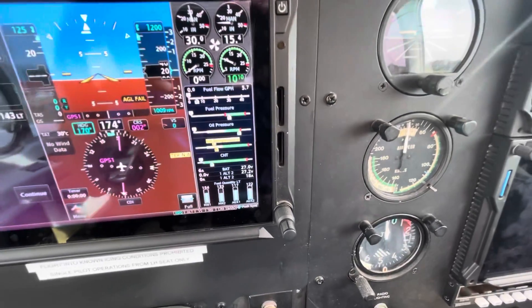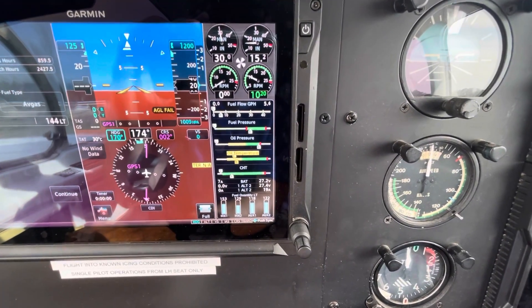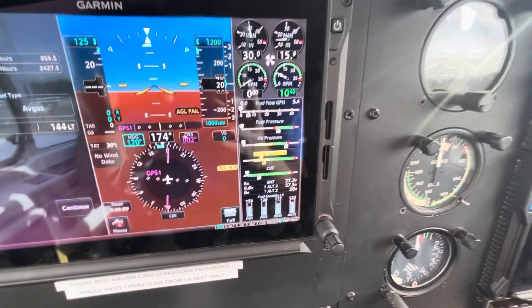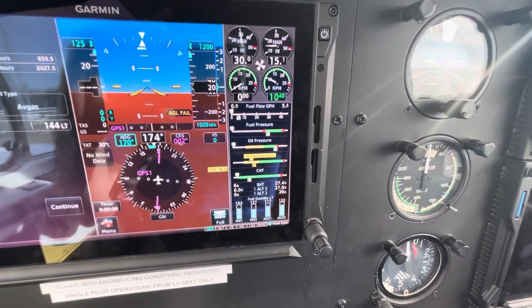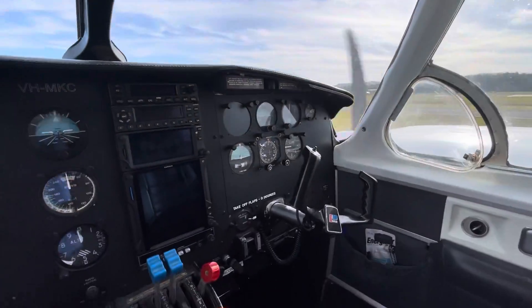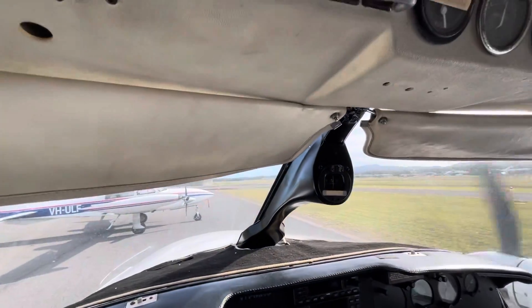Oil pressure's right up there but it'll start to drop down a little bit as the oil thins out. And now we can turn on that boost pump — you see a slight pickup in the fuel pressure. Those pumps now stay on for the entire flight, providing a bit of assistance to the engine driven pump. Whereas the high boost pumps up here go fairly berserk once we turn those on and it'll just about flood the engine. You can see the RPM drop off. I'll turn that pump back off again.